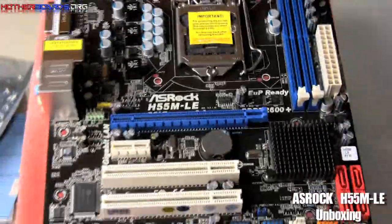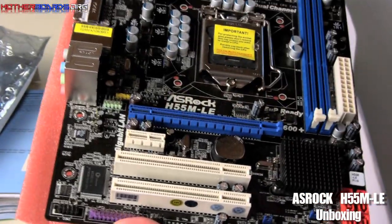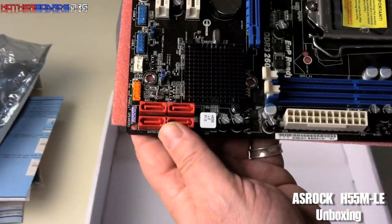You've got two standard PCI slots and a single PCIe 1X slot for some of the new components that are coming out. Here are your SATA ports located right here.